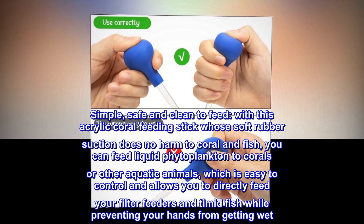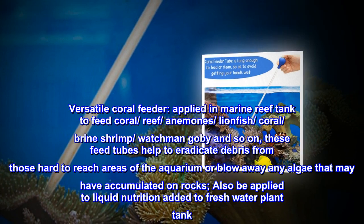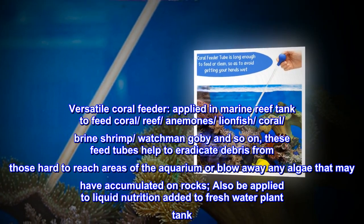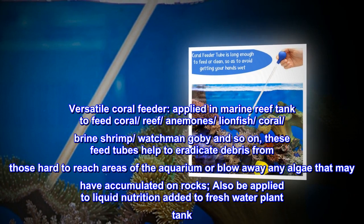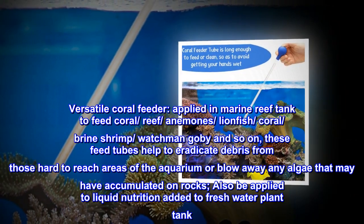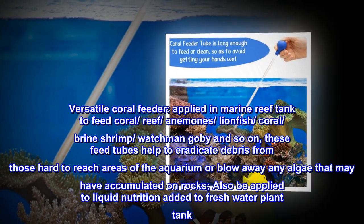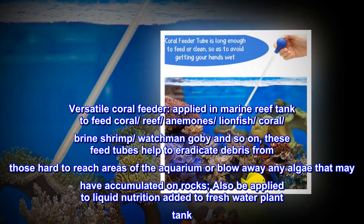This versatile coral feeder is applied in marine reef tanks to feed coral, reef anemones, lionfish, brine shrimp, watchman goby, and more. The feed tubes also help eradicate debris from hard-to-reach areas of the aquarium or blow away algae accumulated on rocks.